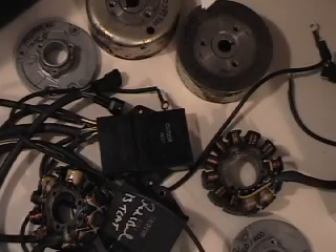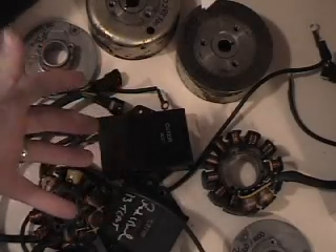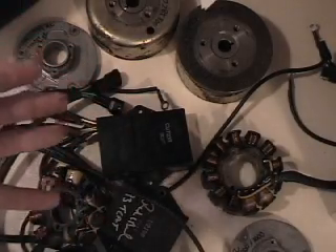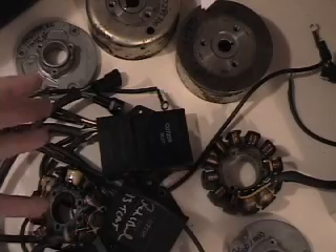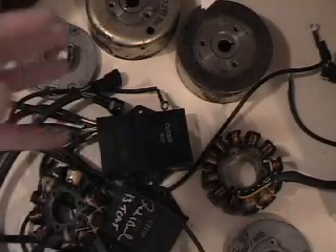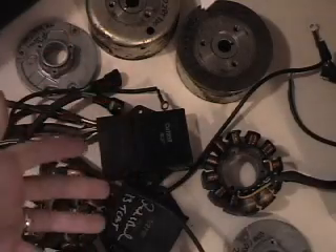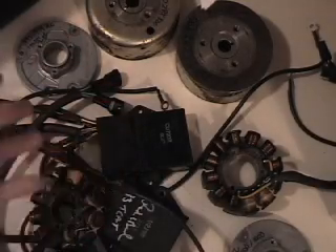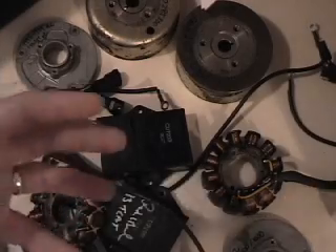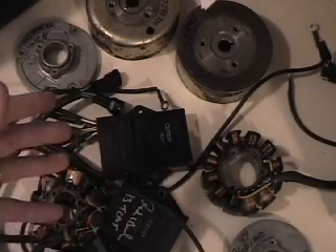Hi, this is Blaine Pertler with Pertler Electric. I'm here today to talk to you about the 800, 900, and 1000 triple Articats from 1993 to 2002 — which ignition components you can switch and swap and why, and which ones you can't and why. And also just to show you a few dimensions on some of these.